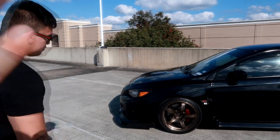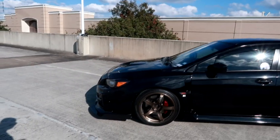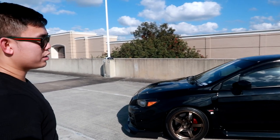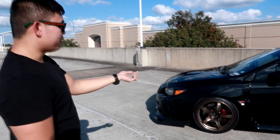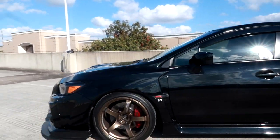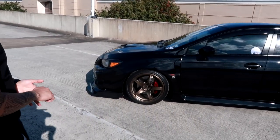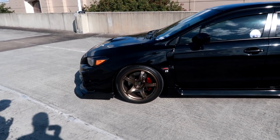So these Advan wheels wouldn't even fall in the top three? No. I originally wanted white, I wanted the GT, but they didn't have it in stock. I had to wait three months and wanted to go back to a single-piece wheel. They said they had a discontinued colorway in bronze without the ring, and I was like okay, I'll take it. The bronze on black gives it a lot of contrast.